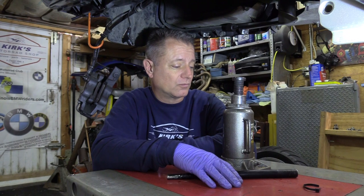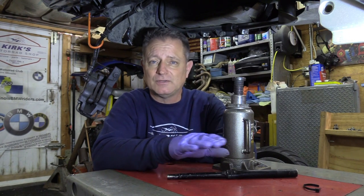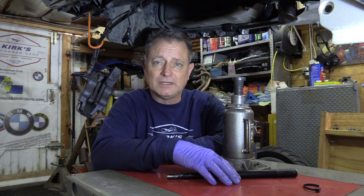First thing I need is a jack — a bottle jack. They work really, really good. Now you can use a car jack, you can use whatever. Adapt any of these things to your own setup. In fact, you might even have a system that's way better than mine.